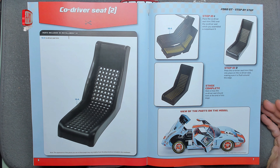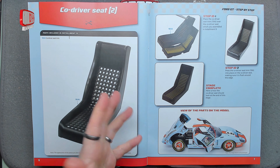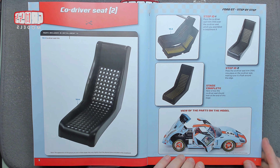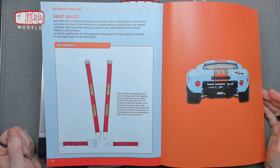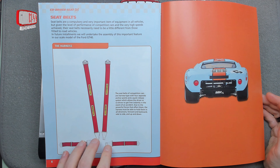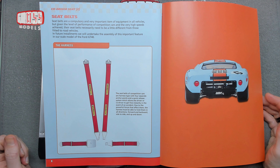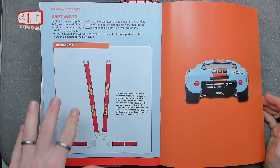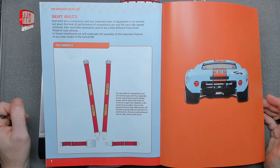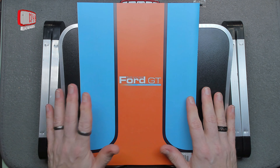What we're doing is putting the trim on the co-driver's seat — very simple, exactly what we did before but for a different seat. They've also got an extra page telling us about the harness: the five-point restraint system with four anchor points. The harness must be able to hold the driver in all directions, not just a normal three-point — it's a bit more secure.